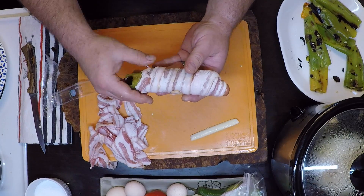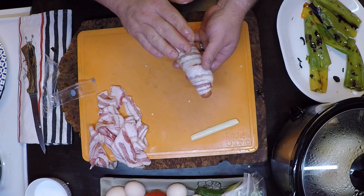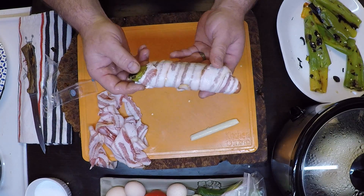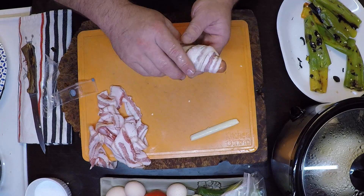Put that in the refrigerator. Get a whole pile of them going. Put a little plastic wrap on and refrigerate. Put it in your cooler, take it to the tailgate, and grill it up. I guarantee you that is going to be some goodies.